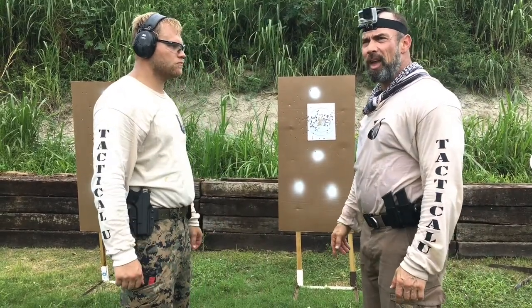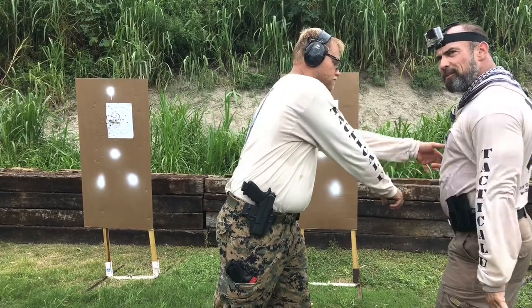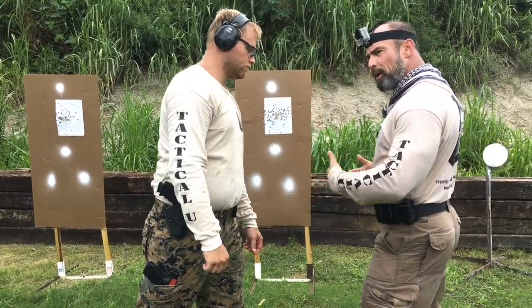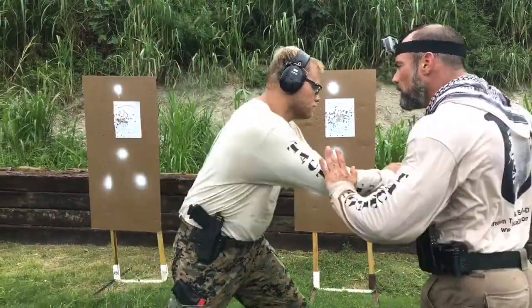Now I'm going to take a step, and he's going to take one step commensurate to my step. We're not doing it at speed — just commensurate to each other. As I step out, he's going to step in. We're going to do the same thing. Go.